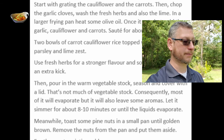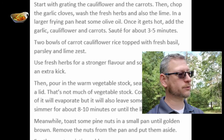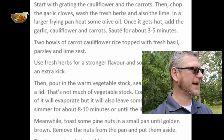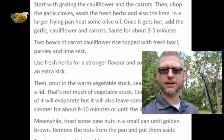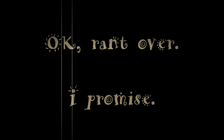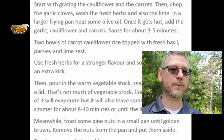In a larger frying pan — larger than what? They couldn't give me a size. Probably a 12 or 15-inch pan should work. You're only using half a head of cauliflower grated down and three carrots grated down, plus 100 to 150 milliliters of vegetable stock. That's probably going to fill in there, so a 12 to 15-inch pan. Heat some olive oil, and once it gets hot add the garlic, cauliflower, and carrots. Sauté for about three to five minutes.